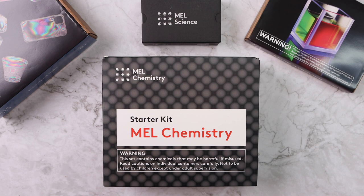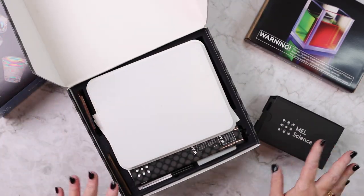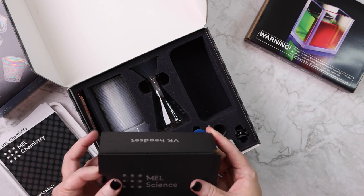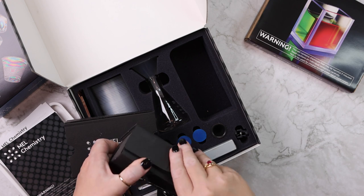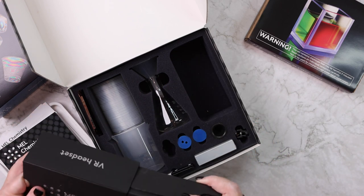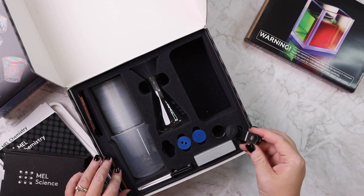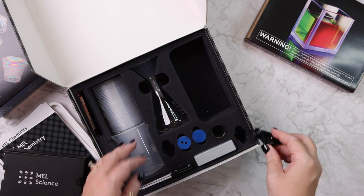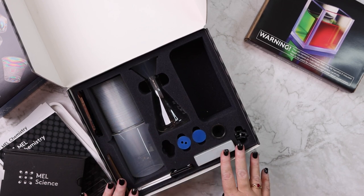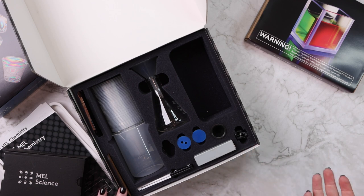When you subscribe to MEL Chemistry the first thing you get is the starter kit, and this is going to have everything you need to do all of the chemistry lessons over and over again. It has your tray, all of your chemistry booklets, a VR set where you put your phone in and watch with VR, beakers, trays, a microscope attachment for your phone, cups, flasks, phone holders — absolutely everything you need. This comes to you one time and you keep it for all subsequent monthly boxes.